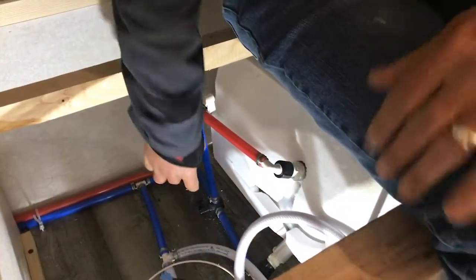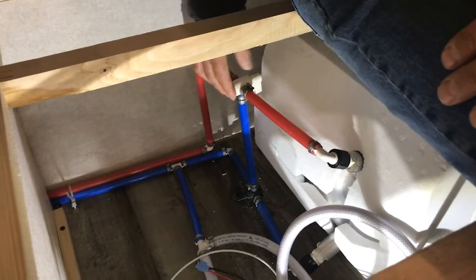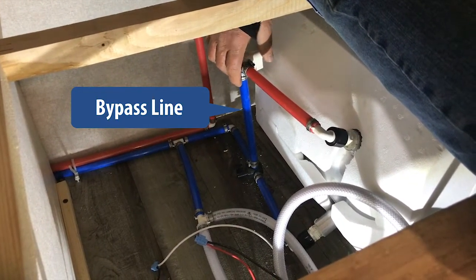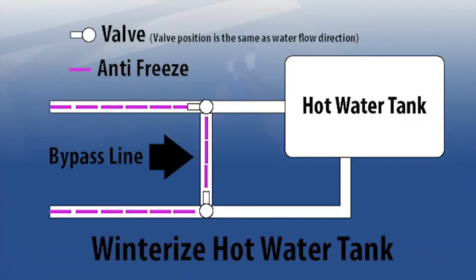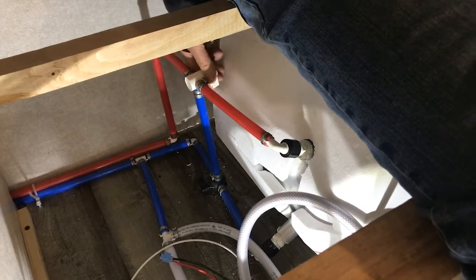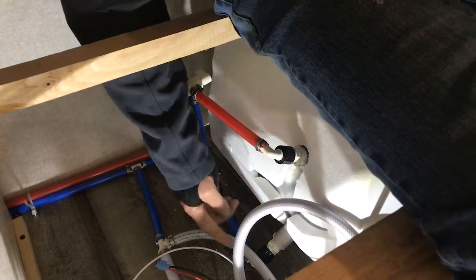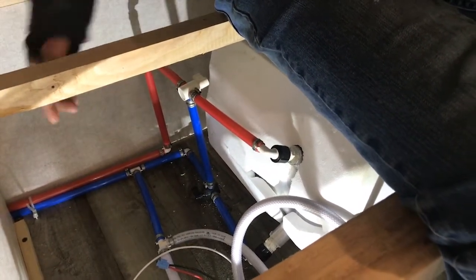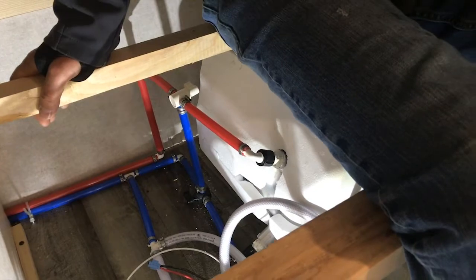Same thing goes with these valves here. This valve and this valve are directing the water flow for the hot water tank and the bypass line. The purpose of the bypass line is to keep antifreeze out of your hot water tank when you are winterizing. So now that we want to summarize, we're going to turn these valves into their proper direction so that the water will flow into the bottom of the tank, get heated up and come out as hot water at the top and go out to the rest of the system. That's all we have to do back here.